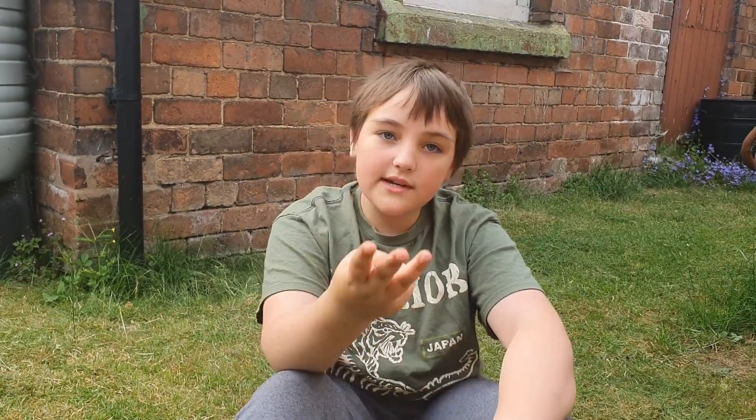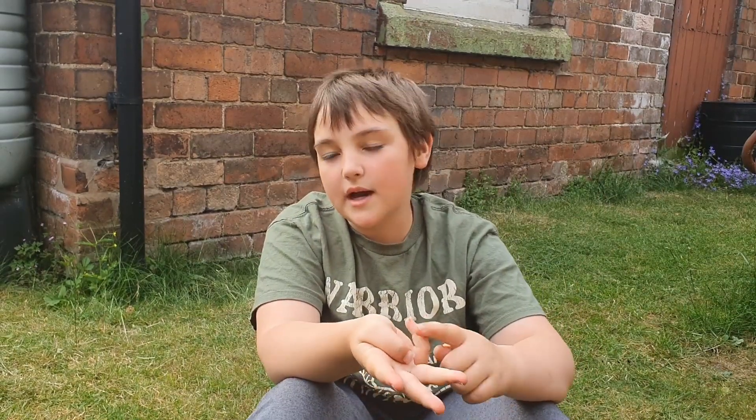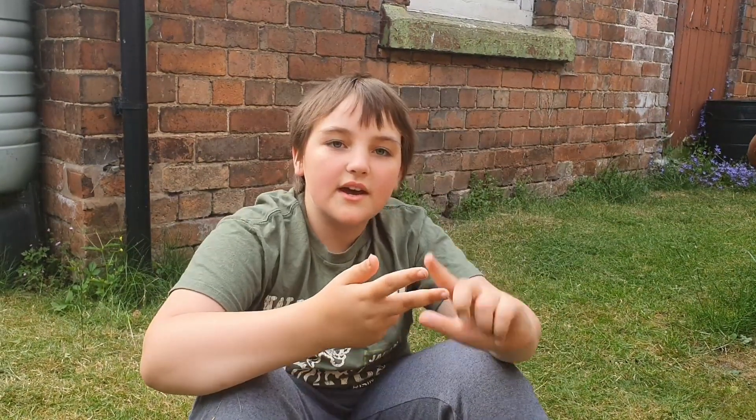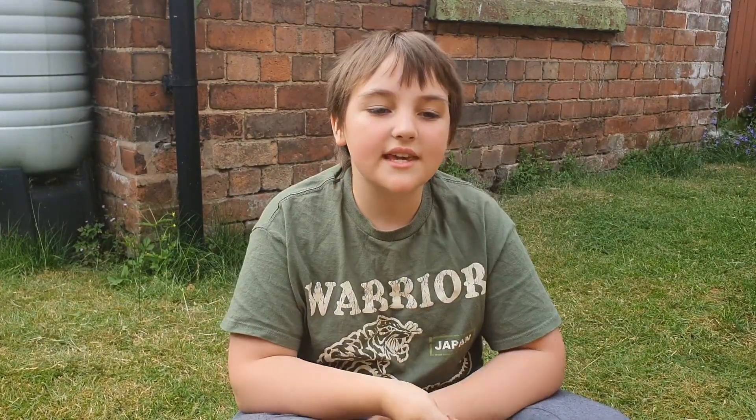Cacio e Pepe is a type of cheesy pasta. It contains three main ingredients: pasta — usually spaghetti, but I'm using penne — butter, and cheese. I'm using parmesan, but you can use any pasta cheese. I'm cooking a simple everyday version, but you can also add bacon, chorizo, pepperoni, chicken, whatever you want. Let's get cooking!